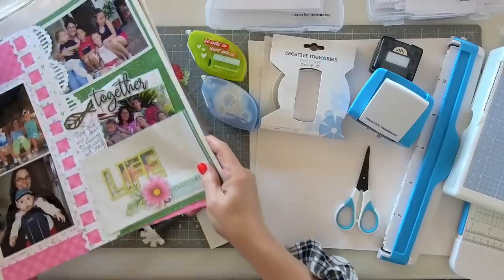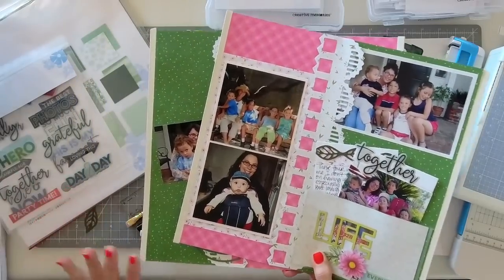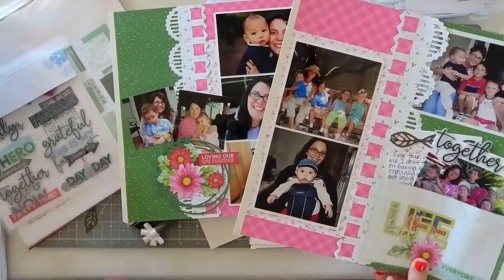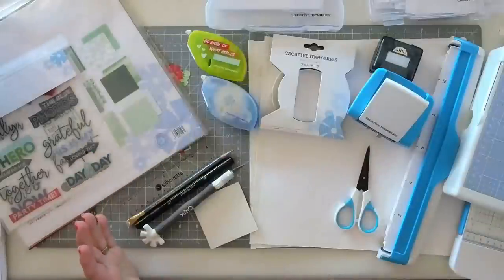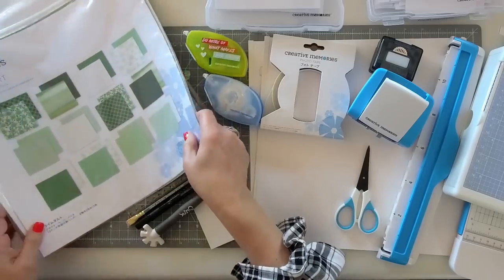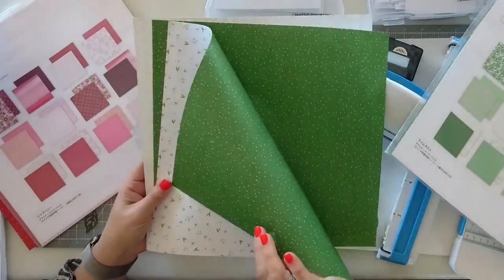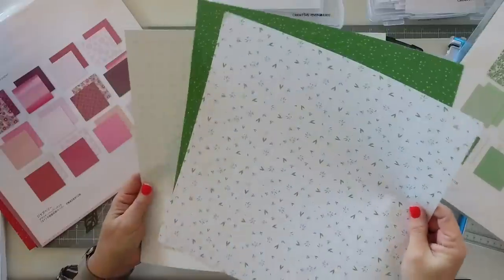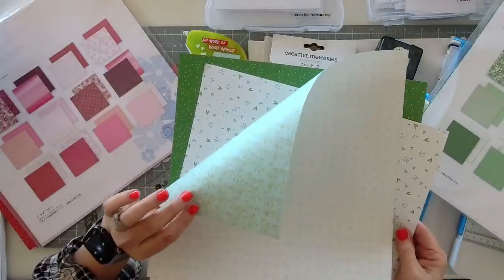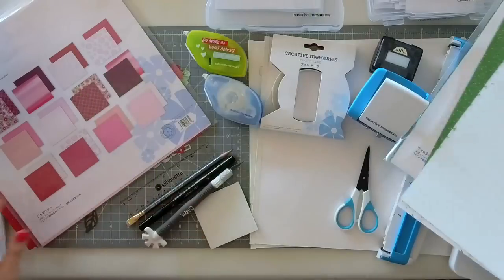Let's talk a little bit about the materials we'll be using today. As I mentioned, the Vivid Melodies collections are stunning, and there's a lot of mix-and-match potential. Today I'll share the papers I pulled to make this two-page spread and the embellishments, but just keep in mind you can mix and match to what works for you. From the Lime Tart paper pack, I am going to be using two sheets of the green polka dot with the floral print on it, and then just a small piece of the light green grid with the dandelion leaf blowing seeds background. So we need three sheets from the Lime Tart.